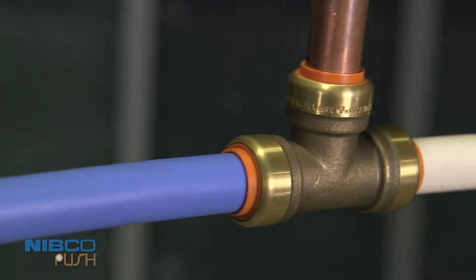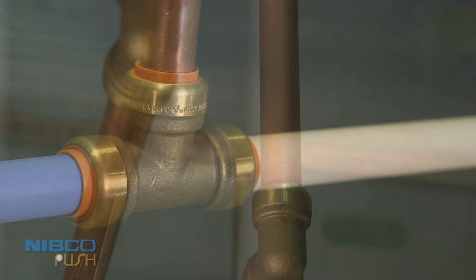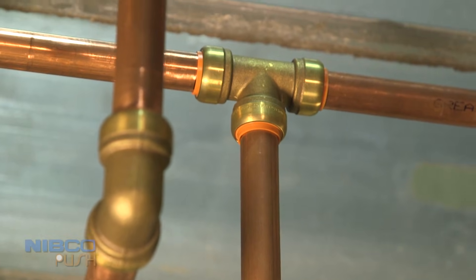Engineered to connect to, as well as transition from copper, PEX, or CPVC tubing, Nibco push slip fittings make it easy to repair a burst pipe or add a new line.